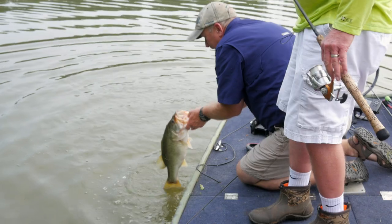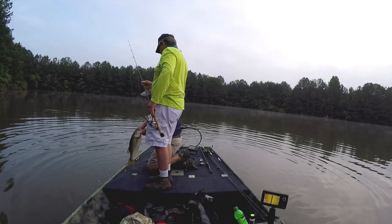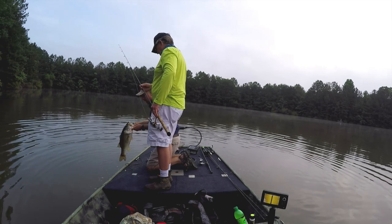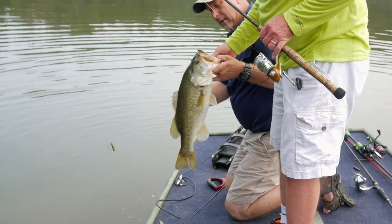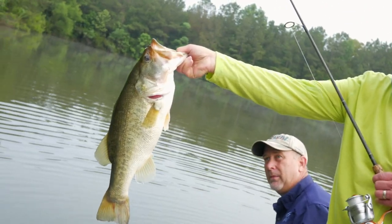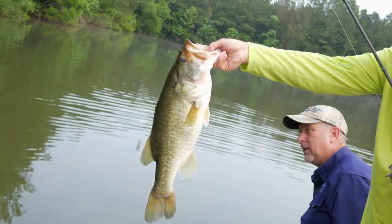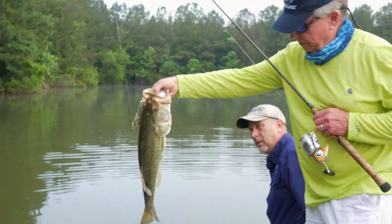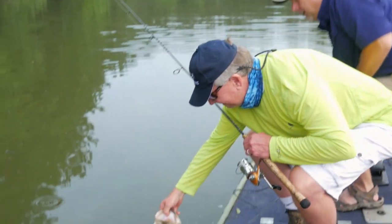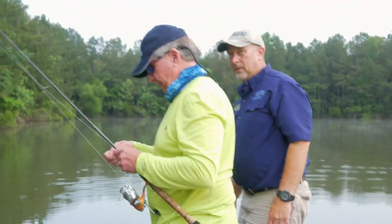Good job, brother. Are we going to be able to get him out? I think I can get him — his mouth is big enough I can put my whole hand down there. I'm going to let you throw him back. How much does that fish weigh? Five, five and a half? Maybe six? Pretty healthy looking fish too — kind of thick through the back like it's supposed to be. Good job, man. Go back and grow some more, buddy.